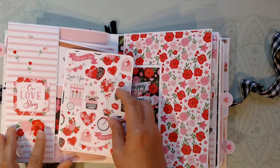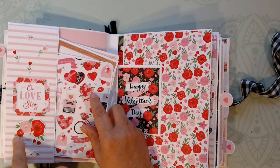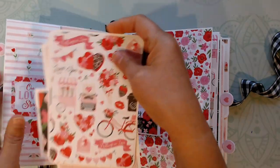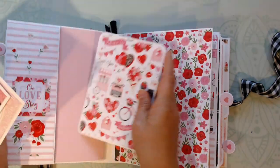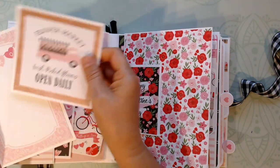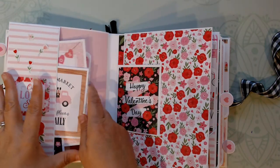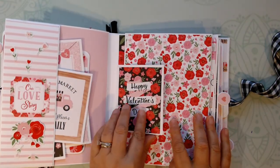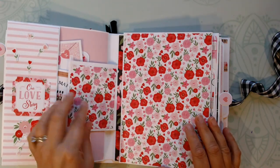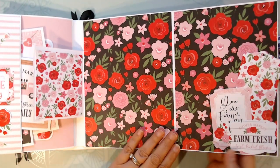This page also has a belly band, and those are stickers from the sticker sheet — actually that one is from the ephemera. I just have a couple of photo mats tucked in here. And then this is another journaling card that we can open. I love this flower paper — I absolutely love this flower paper.